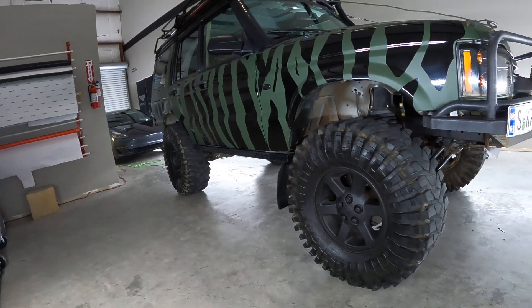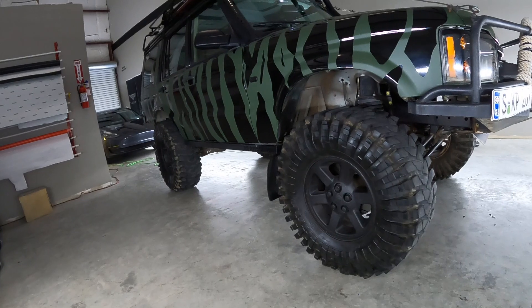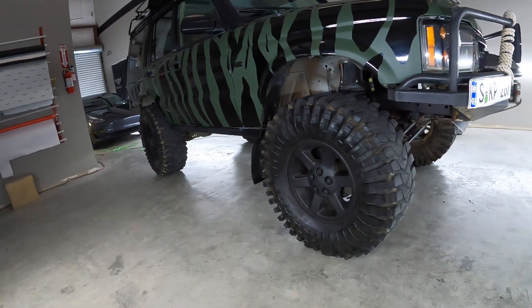I don't do rock crawling — this is more for camping, mountains, and trails. If I see mud I'm not scared. If I get stuck, I use my winch, use my lockers, and air down the tires. If you're looking to get into the Discovery 2, make sure when you buy one you get an OBD2 scanner with real-time data so you can monitor temperatures. Drive the truck around before you buy it and watch the temperatures.